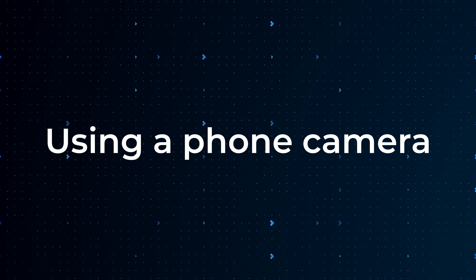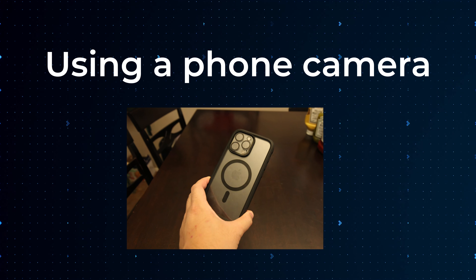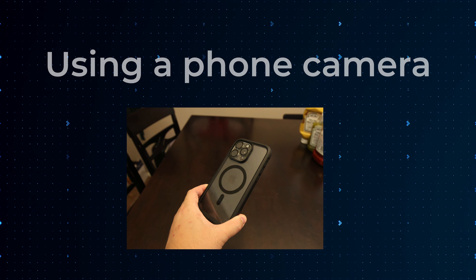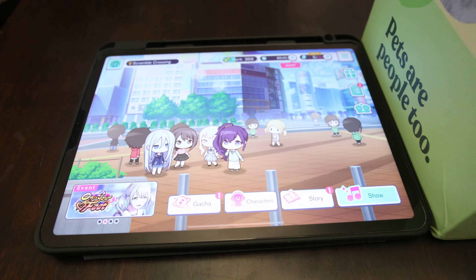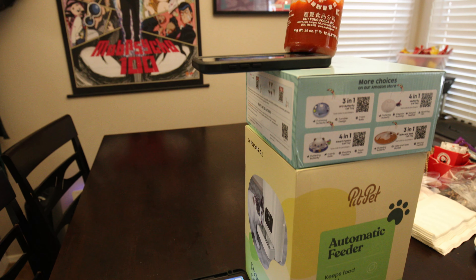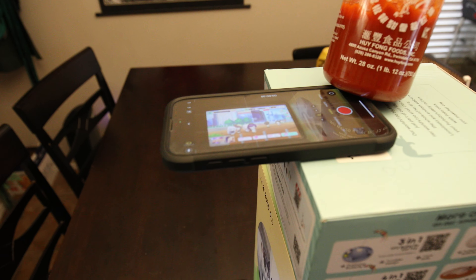The next method is using a separate phone. This is mainly for people who play on a tablet and therefore have their phone freed up, but you can also borrow a phone from a sibling or a friend. The point is you're just using the phone as a lightweight camera. Probably the easiest method is to get a stack of books to elevate your phone and then put something on top to weigh it down so it doesn't move or fall. It's not the prettiest solution, but it gets the job done.